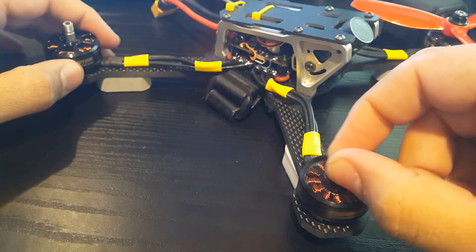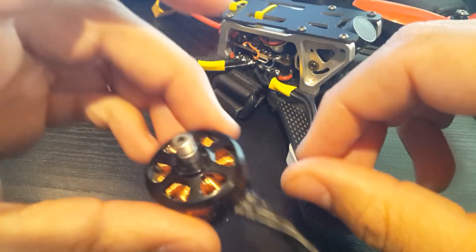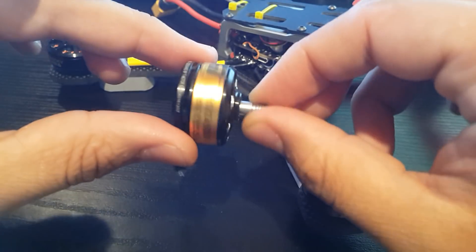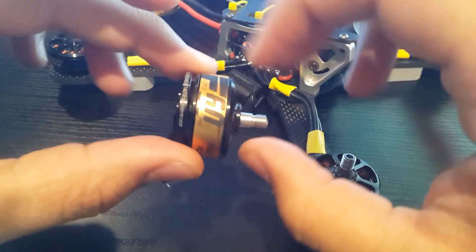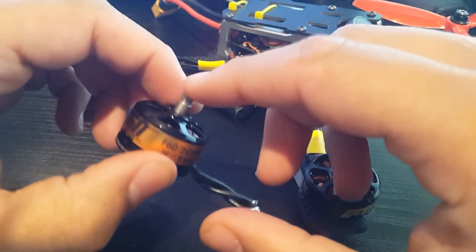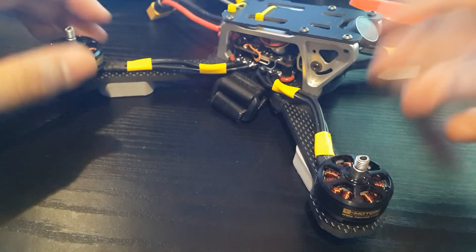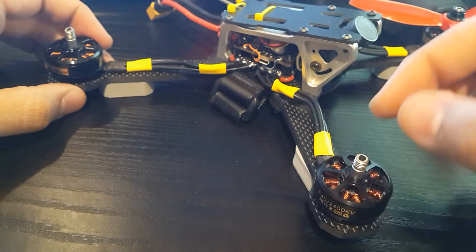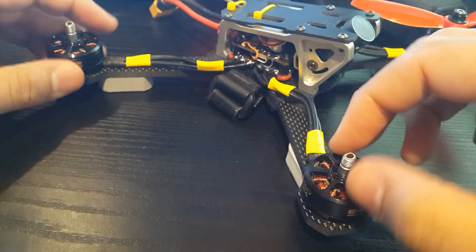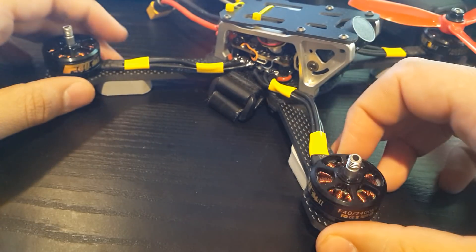I found that you could order shafts for these — the motor shaft that broke — instead of replacing the whole bell. But I took the F60 apart yesterday and I couldn't find any replaceable motor shafts for it. I think you might have to replace the whole bell because when I took it apart it seems impossible to remove the shaft without breaking anything. I'm going to have to buy some shafts but I don't know if they're replaceable or how I would take this apart.